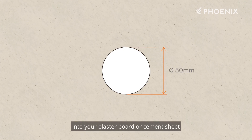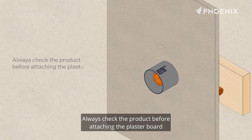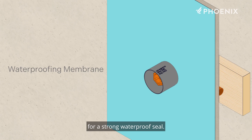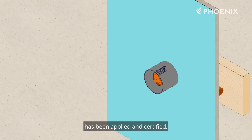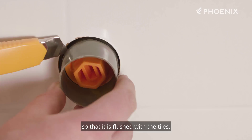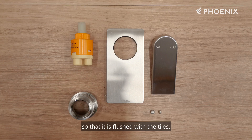Cut a 50 millimeter diameter hole into your plasterboard or cement sheet and attach to the studs. Always check the product before attaching the plasterboard or cement sheet to ensure the installation is accurate. The waterproofing membrane must then be applied right up to the plastic waterproofing sleeve for a strong waterproof seal. Once the waterproofing membrane has been applied and certified, tiling can begin. After the tiling is complete, use a knife to trim the waterproofing sleeve so that it is flush with the tiles.